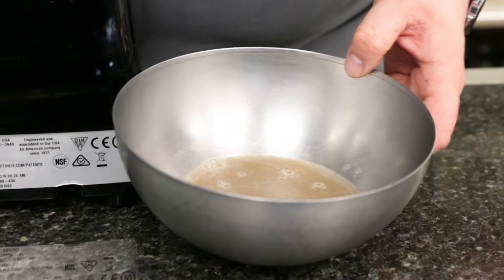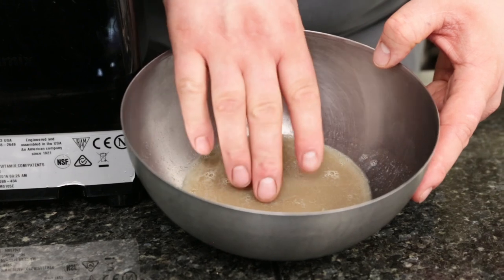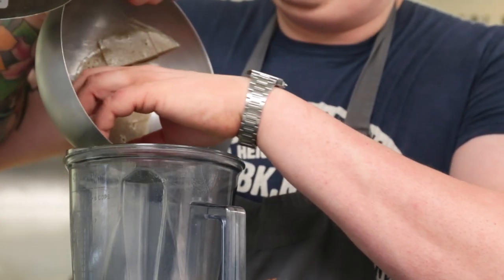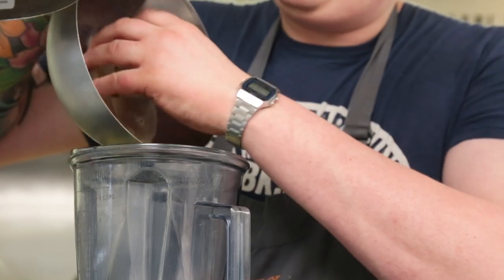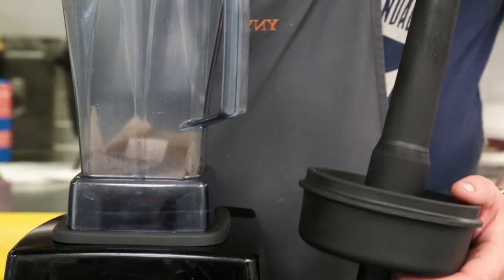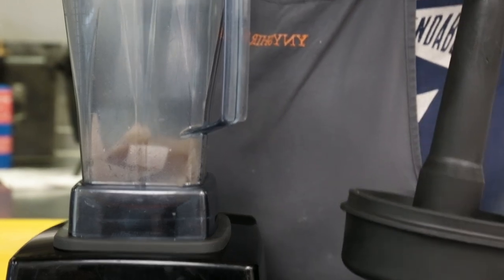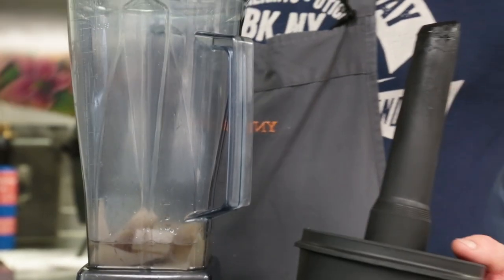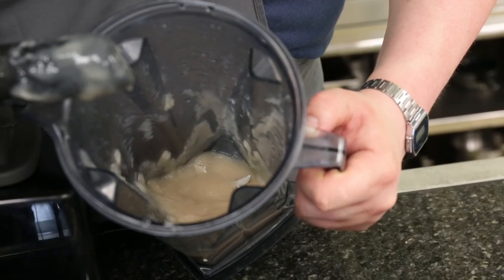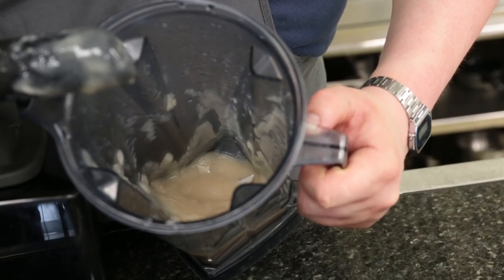This has been in the fridge now and it's set up nice and hard as you can see. We're going to put this into the blender — we've diced it up so it blends really easily. This here is a pickle solution of vinegar and sugar, so we just add this into the blender. After this we just pass it through a sieve and then season to taste.